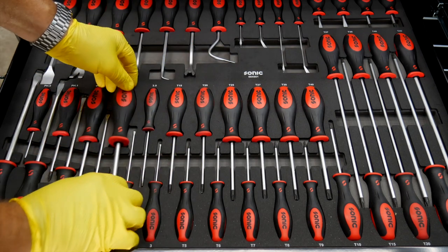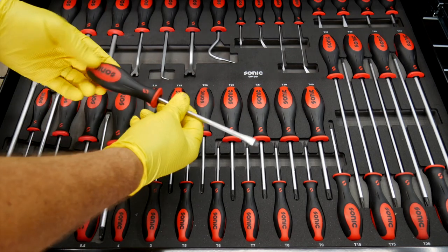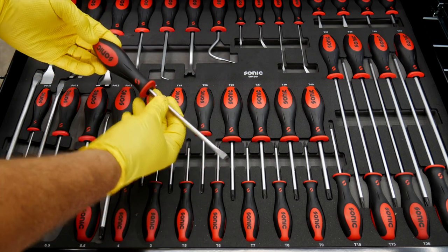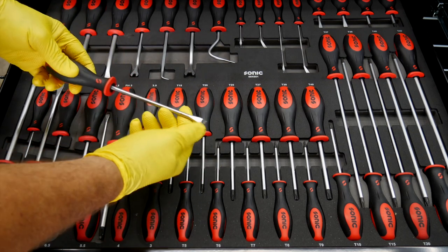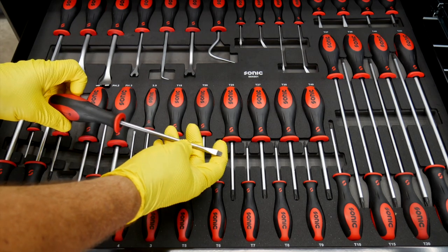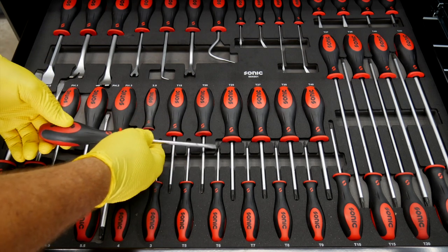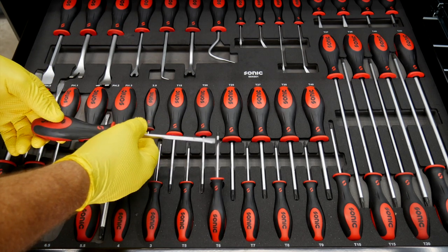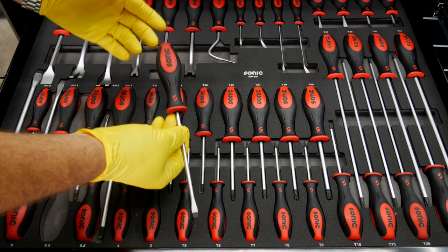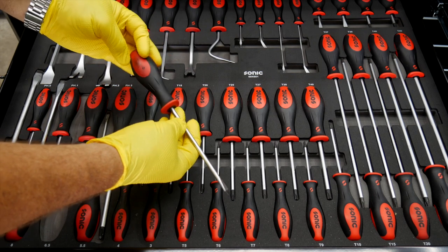Sonic carries a lifetime warranty on these. The same with the flat or standard blade driver — you're going to have the chrome vanadium shaft and then a hardened tip that's also magnetized. So it will attach to those smaller fasteners and hold them as well. You get a little bit of magnetization there, and the logo is embossed in there with the rubber overmold as well.